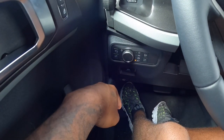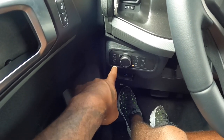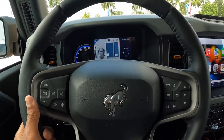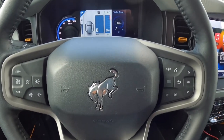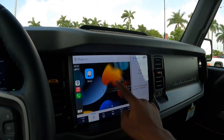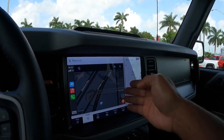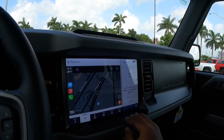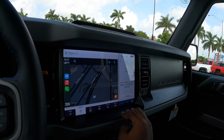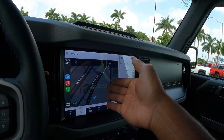Down here are the headlight controls and a dimmer switch. There are spotlight controls for the mirror so you can illuminate the trail. This is a manual tilt and telescoping steering wheel with a decent range of adjustability. Looking here, this is a 12-inch display with Apple CarPlay, which is very responsive. This is the SYNC 4 infotainment system, and Ford will push over-the-air updates if the system needs them.